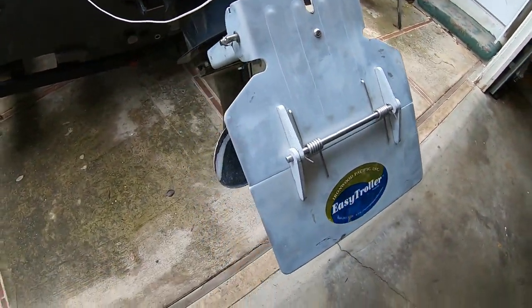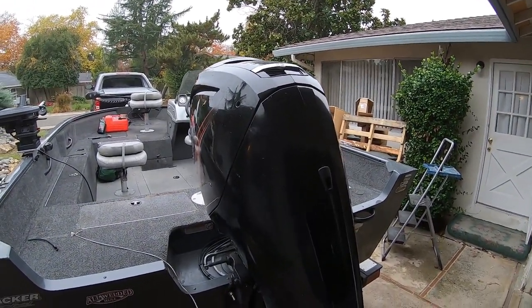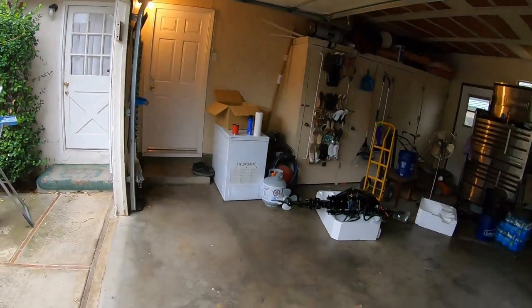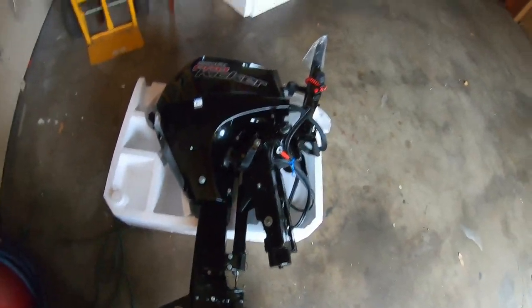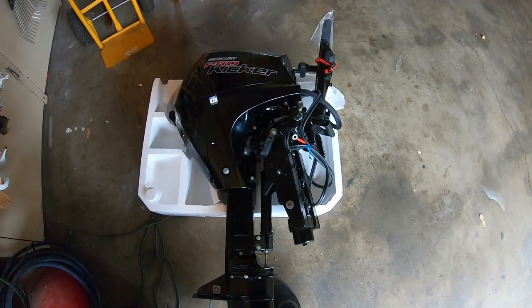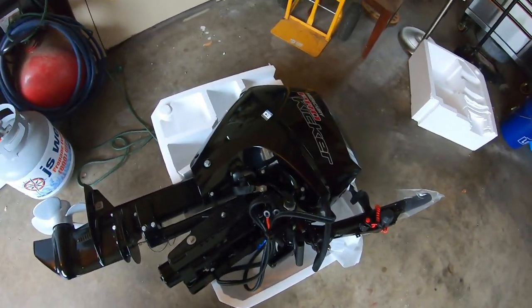The old trolling plate is going bye-bye — it served its purpose, but the kicker will replace all that so I won't need to put hours on the big motor. I'll show you every step — how I seal holes, drill things, and so on. Don't use self-tapping screws like some videos show. If it's not solidly bolted with good hardware, you're going to have trouble — you don't want to drop this on the road or in the lake. Bolt it securely, solidly, and permanently.